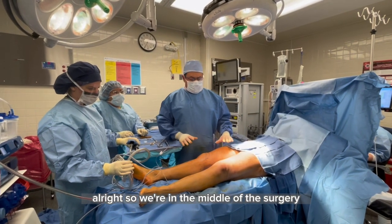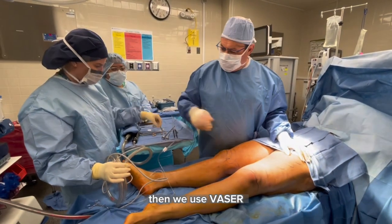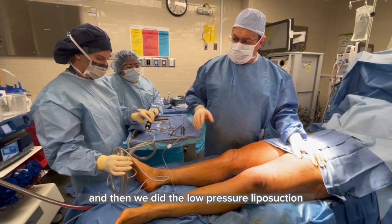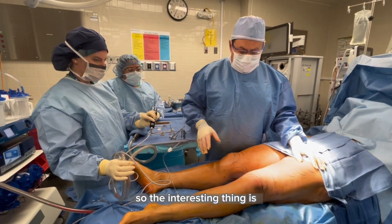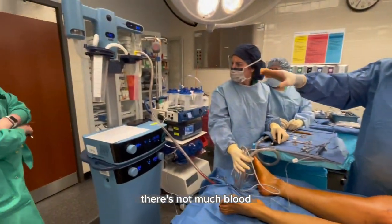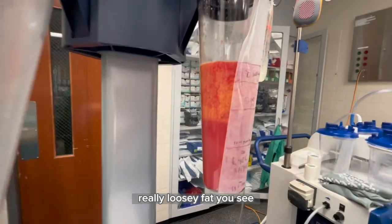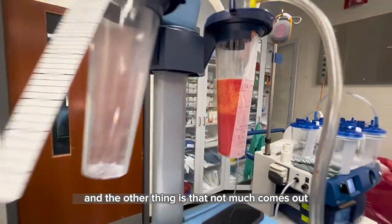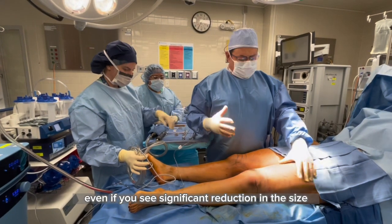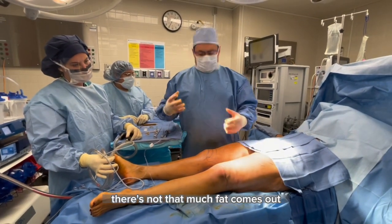We're in the middle of the surgery. I did infiltration of this leg, then we used VASER as you saw in the previous video, and then we did the low-pressure liposuction. The interesting thing is, if you take a look at the quality, there's not much blood — it's all really loose fat. Not much comes out; once you dilute the fat, even if you see significant reduction in size, there's not that much fat that comes out.